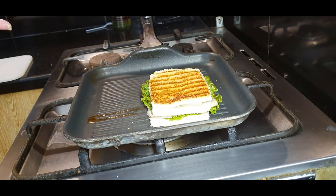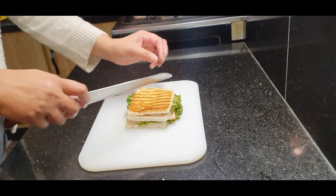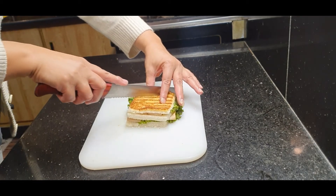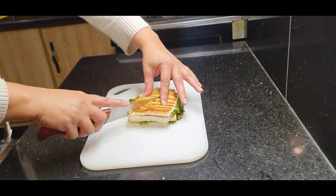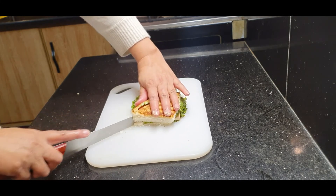It hardly takes a couple of seconds — it will be ready in 3 to 4 seconds. When you grill the other side, you serve the sandwich. Serve it on both sides. Now cut it from the bottom and serve it on the platter.